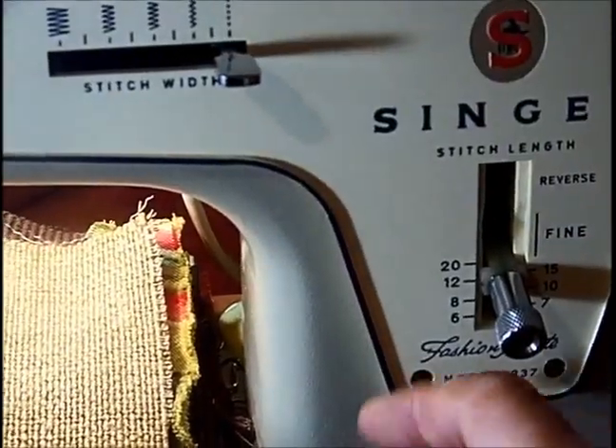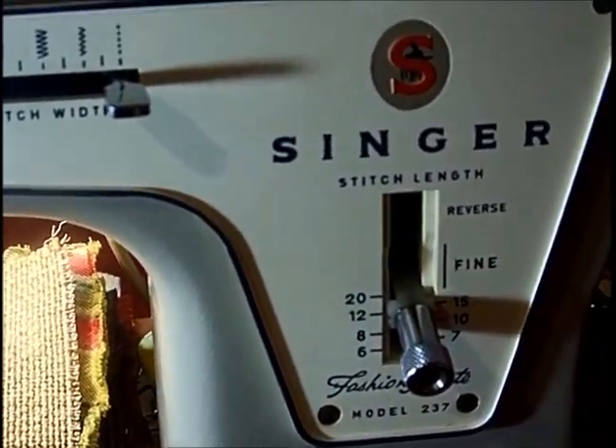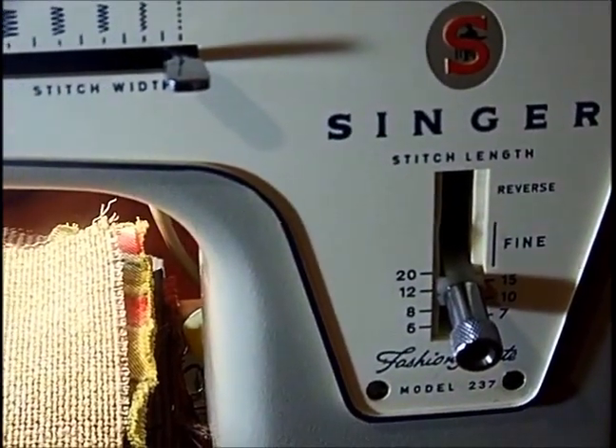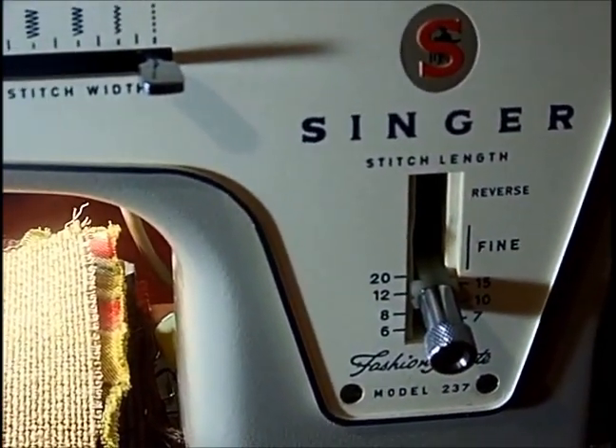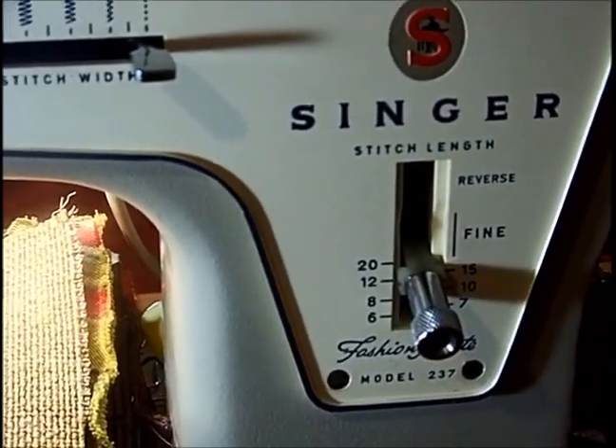I wanted to show you when you want to choose your stitch length — there are several options, including this super fine setting. If you go up to fine, you can do like an applique. It'll satin stitch almost in place. You can do a nice little fine applique stitch on the exterior of something if you want, or make a really, really tight button hole.